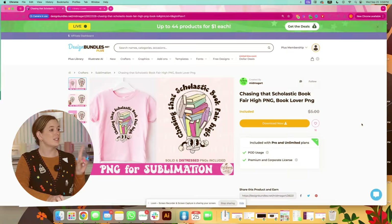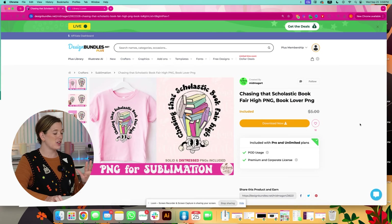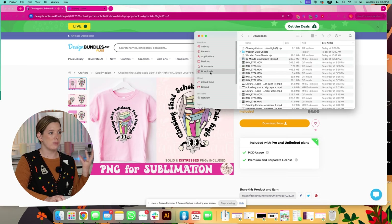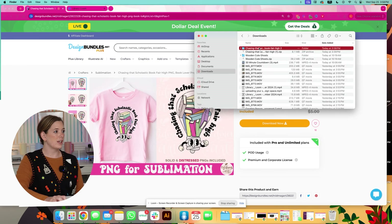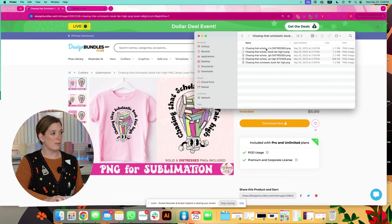The first thing I want to show you is the design we're actually going to be using today — it's this 'Chasing That Scholastic Book Fair High' PNG. We're going to put it on our tote bag. I've already downloaded it, so I'm going to pull up my finder and grab the zip file. You can unzip a zip file just by double clicking it. Then I'm going to double click again to open my folder. There's a distressed version and a regular, so we're going to look at both and see which one we like better.